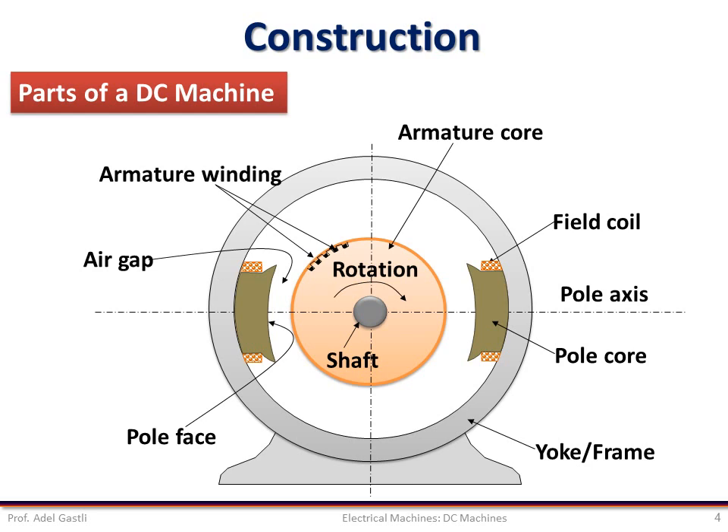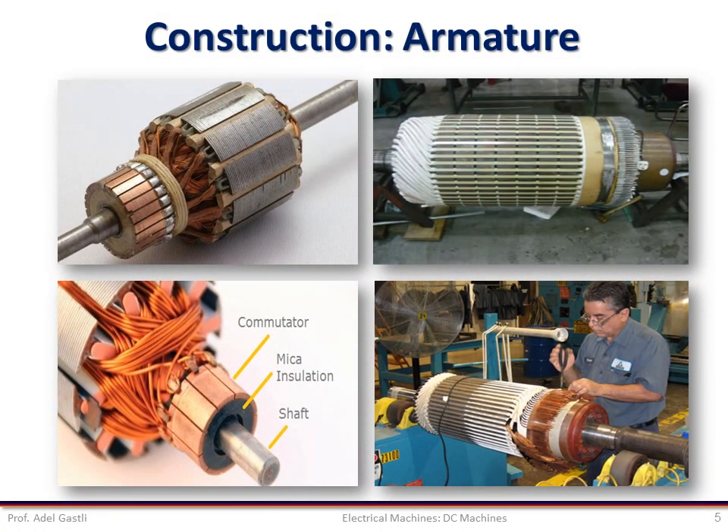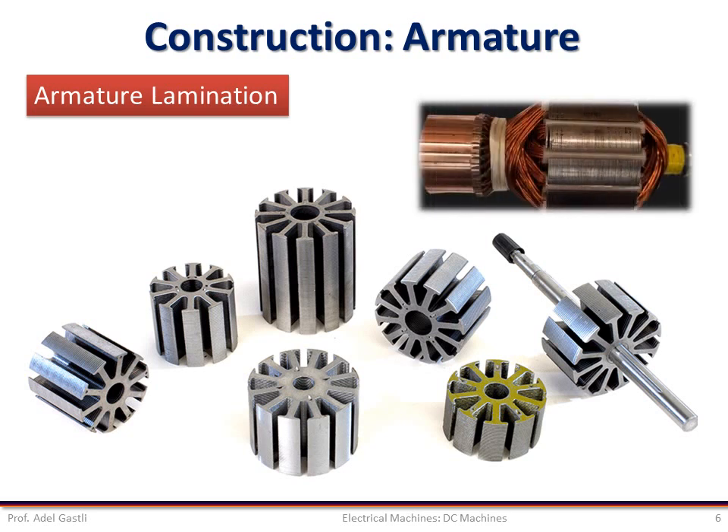We will dig further into the construction of these parts, starting with the armature. The most important, delicate, and expensive part in a DC machine is its armature because of its complexity. The manufacturing and construction of the armature requires a lot of expertise and patience. The armature core, which carries the armature winding, is made of sheet steel laminations. These laminations are stacked together to form a cylindrical structure. The armature core is intended to hold the armature winding and create a low reluctance path for the magnetic flux to flow.